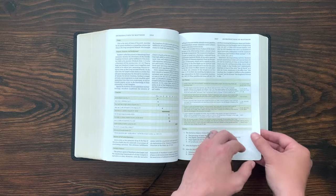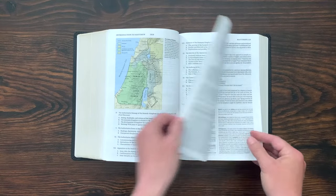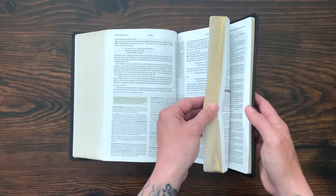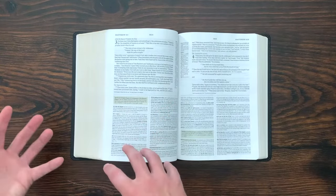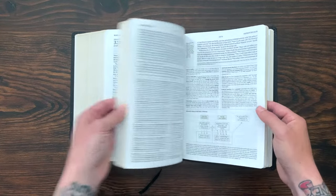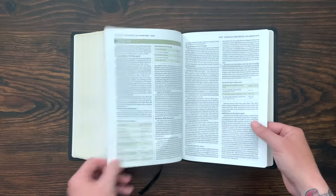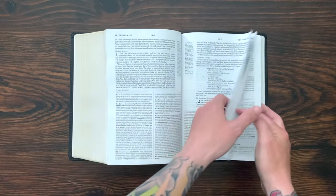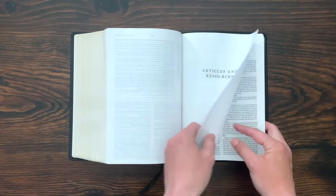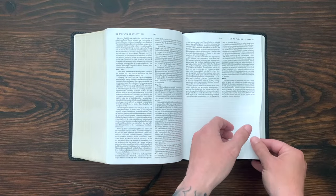Then you get your intro to Matthew, setting you up for the specific book introduction followed by the text — really, really beautiful. And there are 160 pages of articles that come at the end of the New Testament. So if you get to the end of Revelation, you jump into articles and resources.